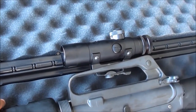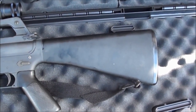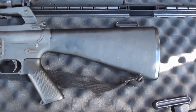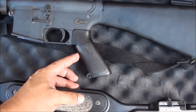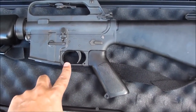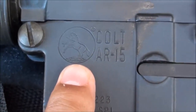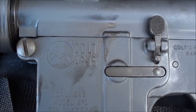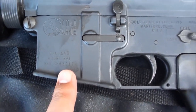It has a full-size non-adjustable buttstock — solid, which is nice for butt stroking if you had to hit somebody. It's got the A1 style grips, the original style with no finger nub like the A2. It still has the removable trigger guard — just tap the roll pin out if you want. It has the roll mark and the pony, and it says 'Colt AR-15' right there — that's what you're looking for if you want a genuine Colt.